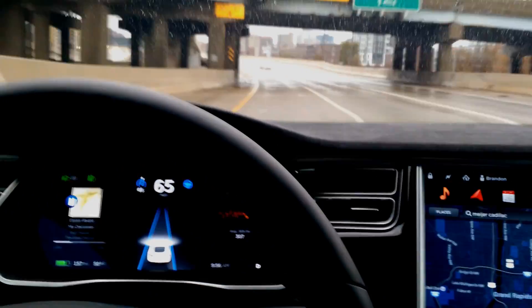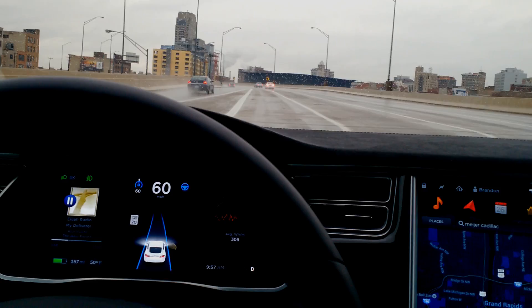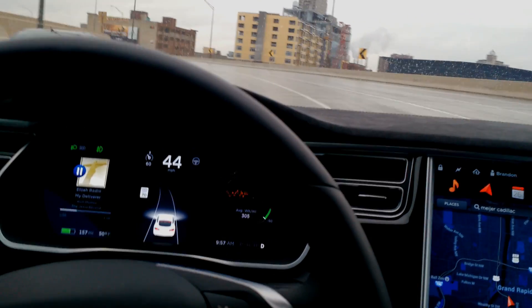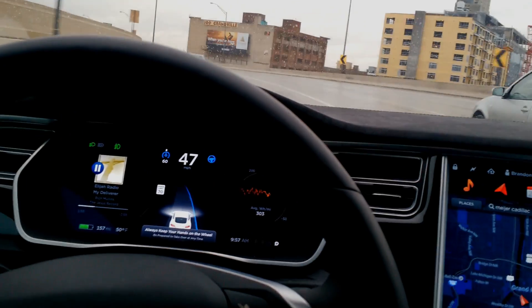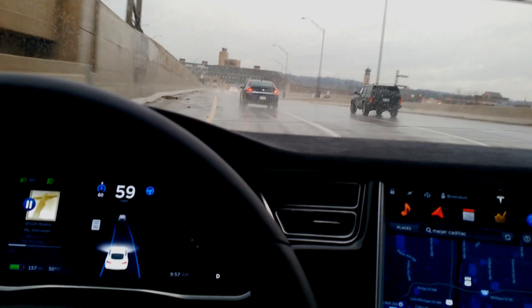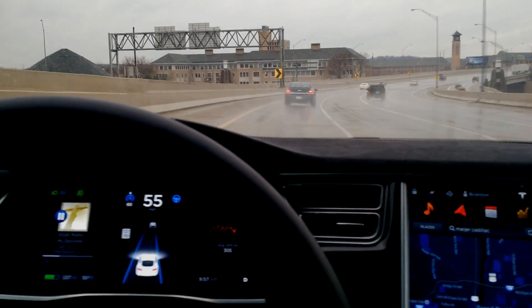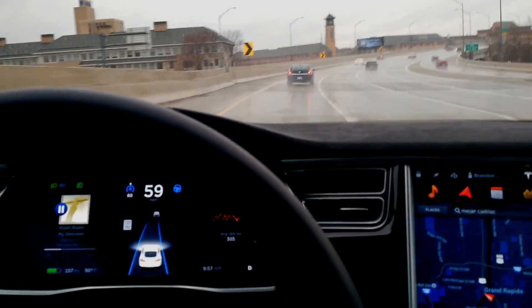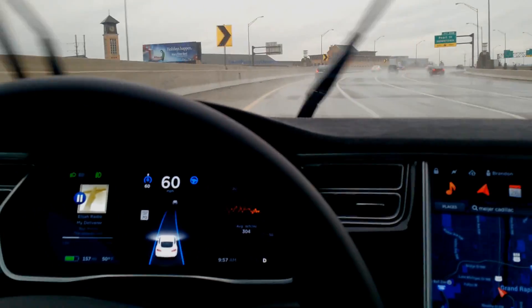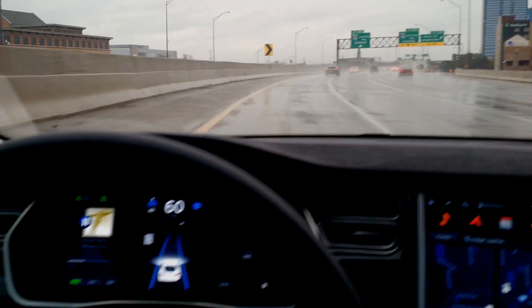You can see the white lines are now solid. I'm going to take it down to 60 just to make sure. We've got some oncoming traffic too. I had to take control there just for a second. These are pretty aggressive curves but it's negotiating really well — I have it set at 60, we're going 55 mainly because of the car in front of me.